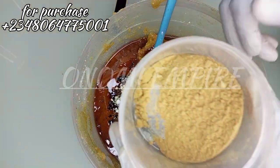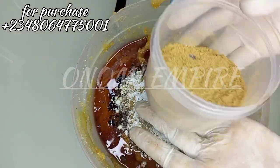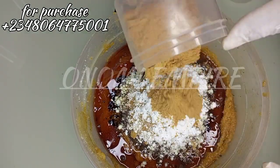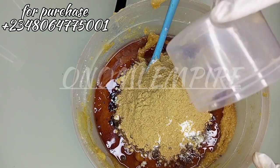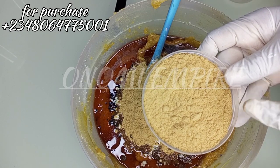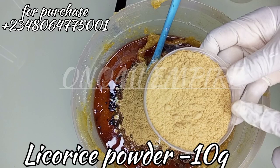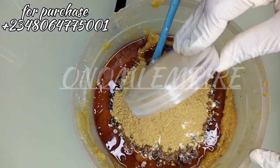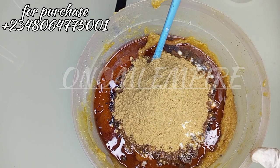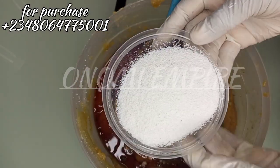This is a sandalwood powder. It helps to heal dry skin, wrinkles, signs of aging, and suntan — it removes blemishes and other skin problems. This is also amazing for your skin. Next is a liquorice powder. Liquorice is smoothing, helps to ease inflammation, reduce irritation, swelling, redness, and treats your skin.